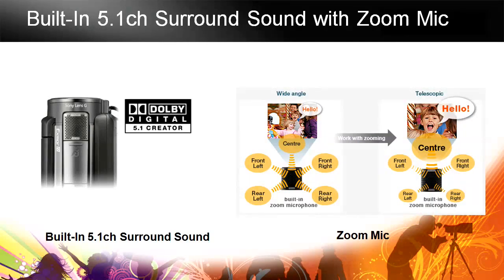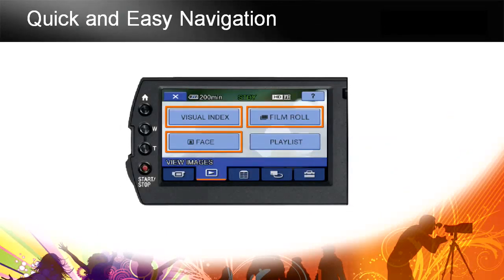Built-in 5.1 channel surround with zoom mics gives you full 5.1 surround sound. As you zoom, the center channel is boosted so that whatever you're pointing at becomes the main focus of attention in the soundtrack as well as in the image. Quick and easy navigation on the touchscreen. If you watch the standard definition Handycam course module also posted here, we go through all these options there as well, so make sure you check out that 2009 Sony Handycam standard definition lineup.